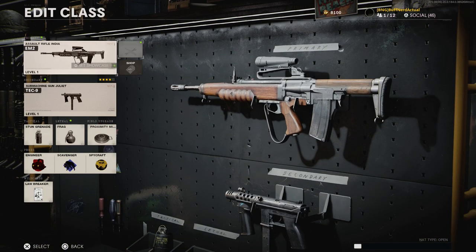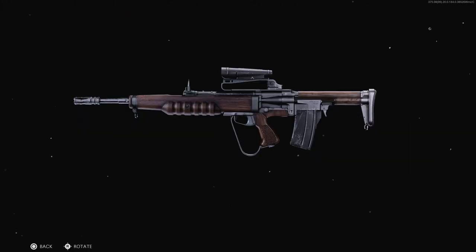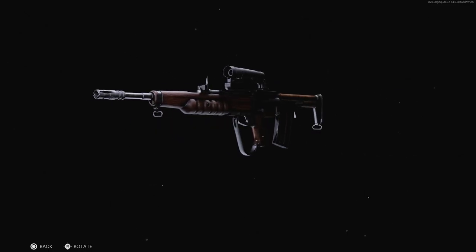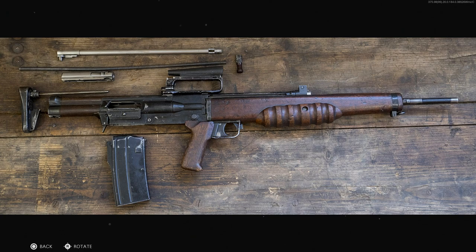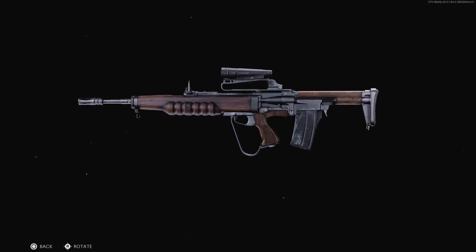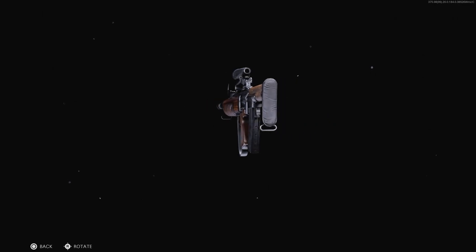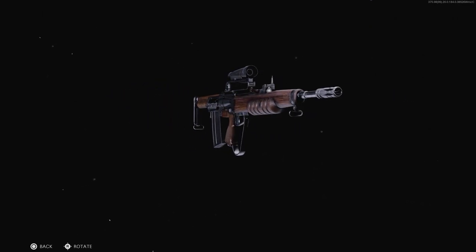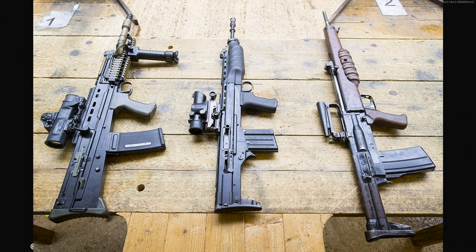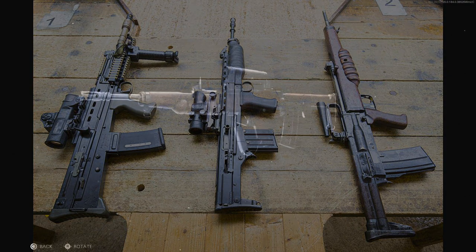Starting with the EM2, or Rifle Number Nine — there's really nothing we can change for this weapon. The only variant you can create is the EM9, the arctic warfare variant, and you can't change that in the game. This is a strange weapon for them to add because it was designed from 1948 to 1950, only adopted briefly in 1951, then taken out of service. Given Cold War's timeline of 1983–84, it would have made much more sense to use the SA80 or the L85A1, unfortunately.